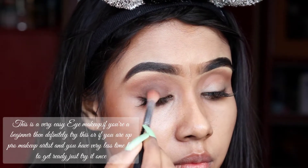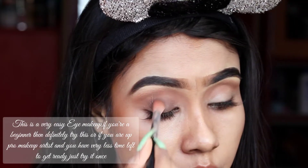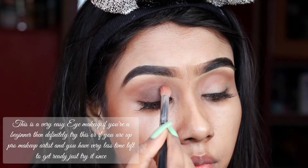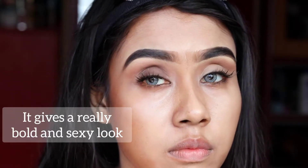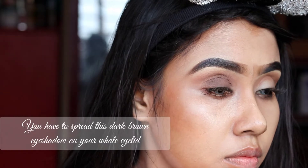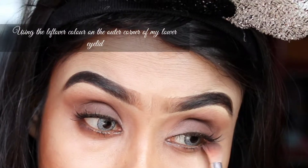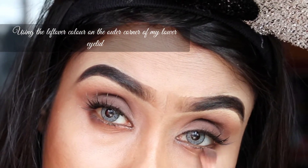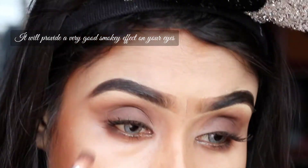If you are a pro, you can also try this eye makeup if you have a lot of time. It gives a very bold and sexy look. Take this dark brown shade and spread it all over your eyelid and lower lashline to get a good smoky effect. Now I'm using a Qi-based silver violet highlighter.